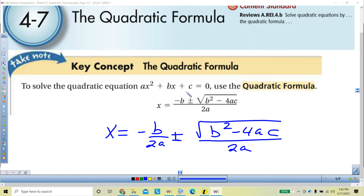So, like I said, 4.7: the quadratic formula. I want you to write the formula like this: X equals negative B over 2A, plus or minus the square root of B squared minus 4AC, over 2A.